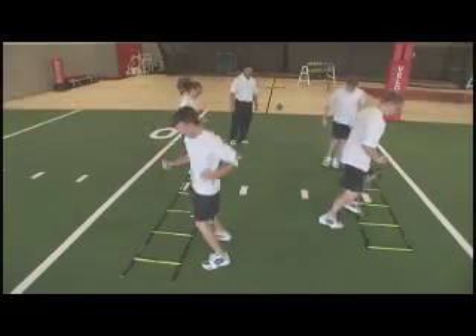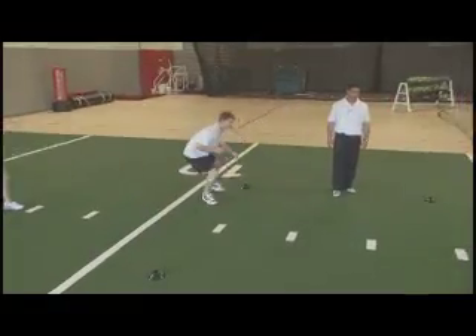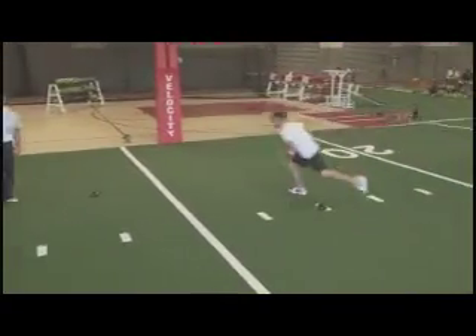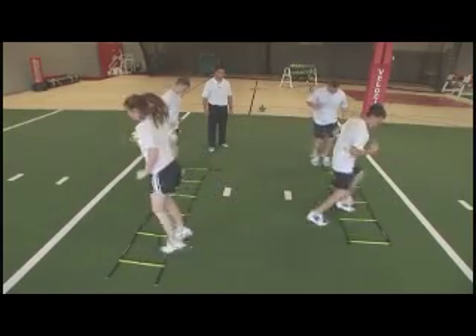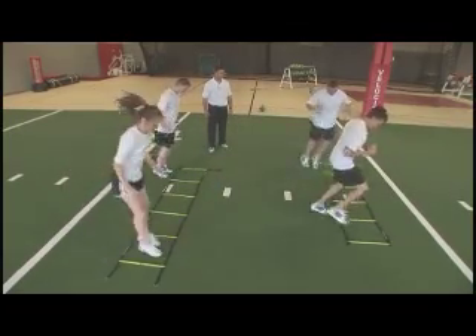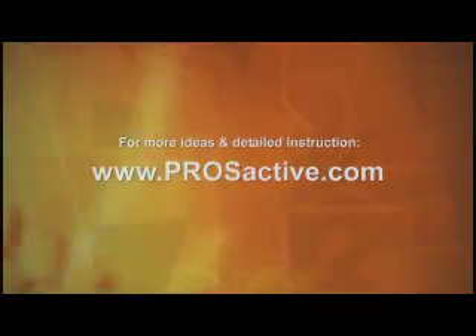There are many ways to incorporate agility and explosive drills in a team setting. Use them as pre-game warm-ups or as conditioning at the end of practice. Keep it organized by splitting your team into groups and performing drills for specific increments of time, then rotating. For more ideas and detailed instruction, visit prosactive.com.